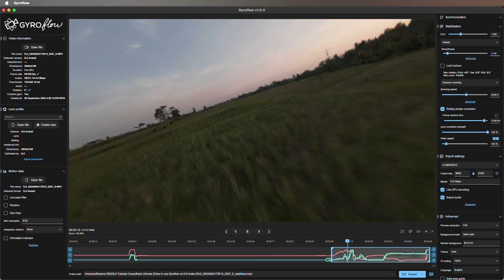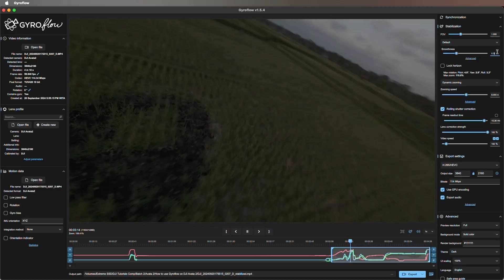I'm going to show you how you can use Gyroflow to stabilize your footage on your DJI Avata 2, and I'm also going to give you my best settings to use in Gyroflow to make that footage look even better.